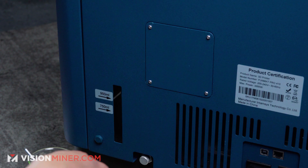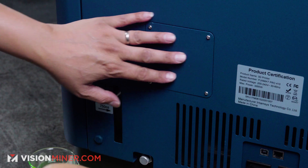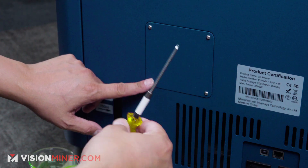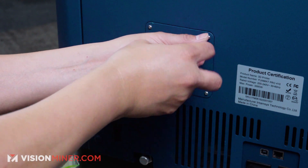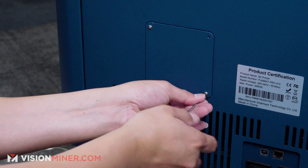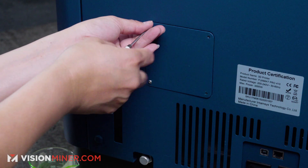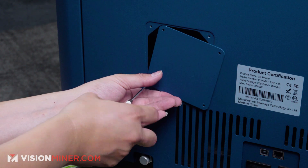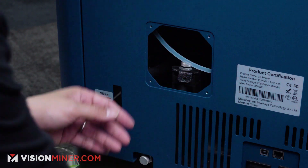First, you want to locate the back panel toward the bottom left — there are four screws on there. You're going to use a two millimeter hex head to remove those four screws like so. Make sure you don't lose them. All right, that's off.